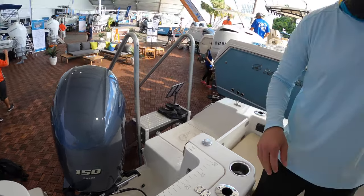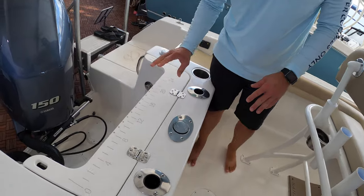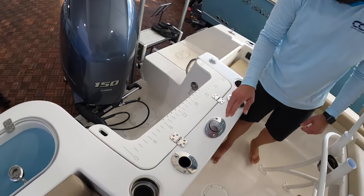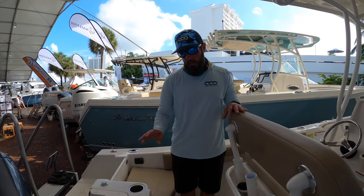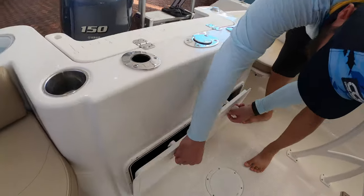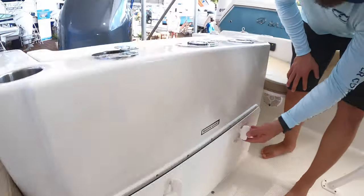This particular unit is powered by a Yamaha 150, and that should get her cruising with enough speed to get you where you need to go pretty quickly. Back here there's a pretty neat feature for guys who are fishing — you've got knife slots, plier slots, and a built-in ruler with a couple of holes for hooks to keep them out of the way and safe. You've got bilge access and you can access your batteries — very simple and clean, definitely easy to work on.